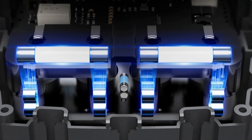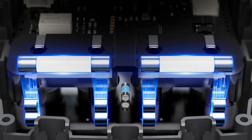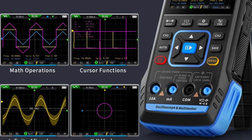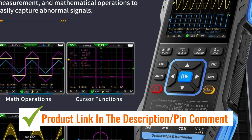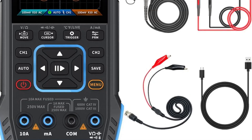Their portable design makes them convenient for field use. Users can measure voltage, current, and resistance, and generate signals for various testing purposes. These tools are practical for both professionals and hobbyists who require accurate, multifunctional electronic measurement instruments.